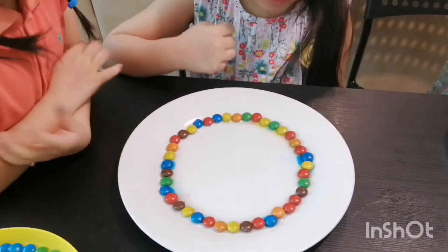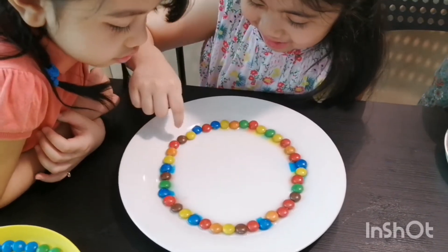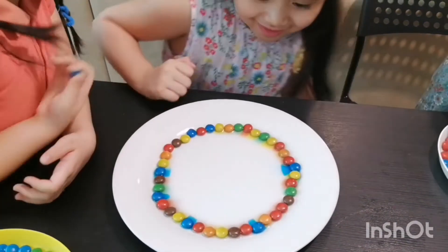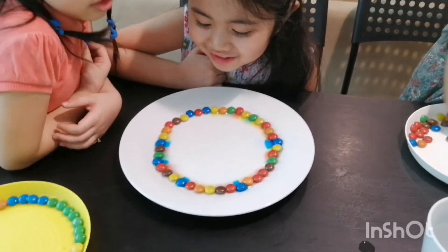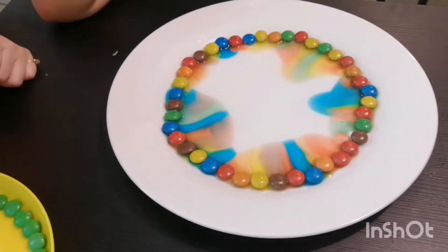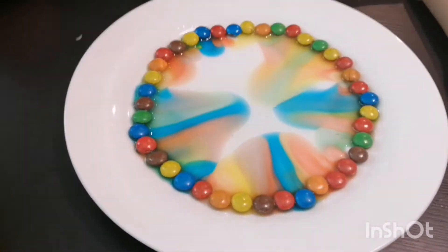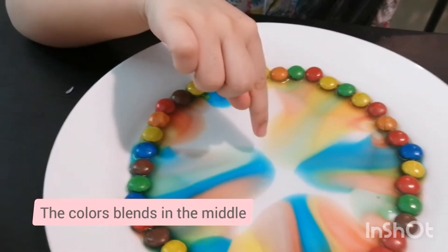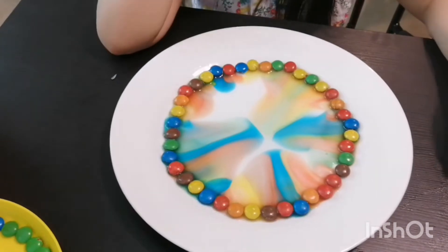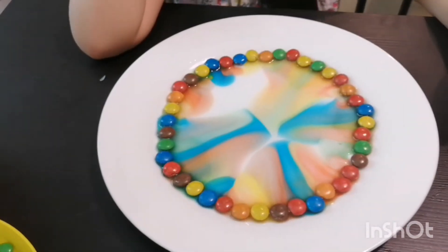Look what's happening! They're all mixing colors! It's coming slowly. The red one too! The other one! I cannot wait to see. The warm water mixes with the sugary shell — the sugar dissolves and the different color dye begins to run and blend. Look at that! See the red one? Now they're going. Now the other one is almost going, and the others are just a few.